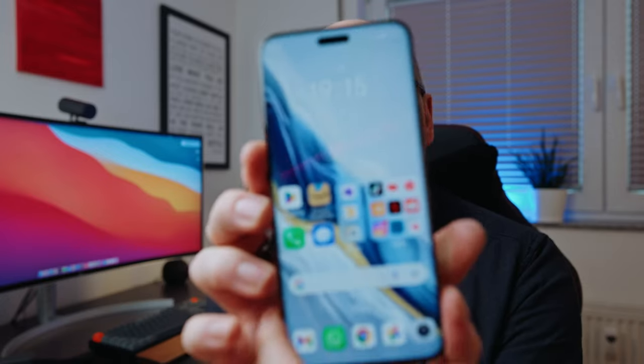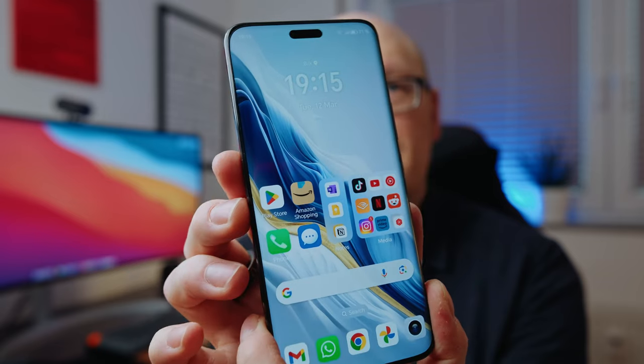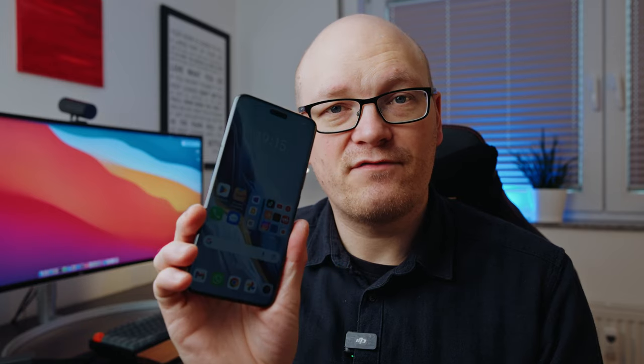In this video I'm going to talk about my first impressions with this phone, the Honor Magic 6 Pro. I have this for a day now and I think I'm in a very good place to give you my first impressions. I'm mainly going to speak about the general hardware aspects of the phone, then the camera, and also some software related things.